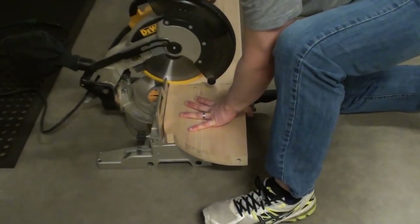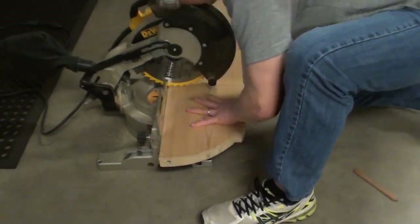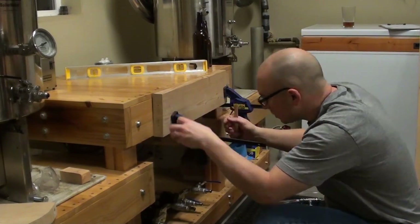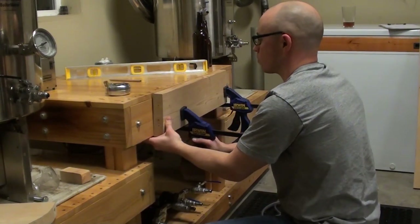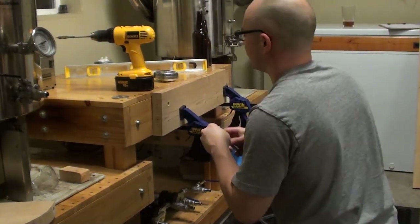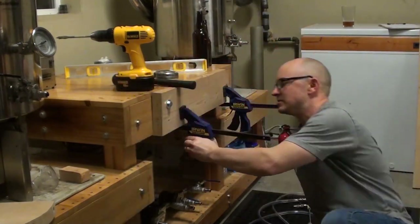We're speeding up the video and I'll narrate how the bottling station is being built. Wade was lucky to have leftover wood from a previous project so we didn't have to buy much. He's marking the mounting holes, clamped to the front of the station. He's going to have four holes to mount it using a half-inch drill through both pieces of wood, then use half-inch bolts with wing nuts for easy on-and-off.